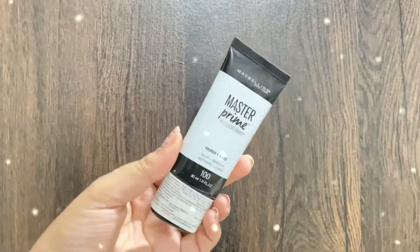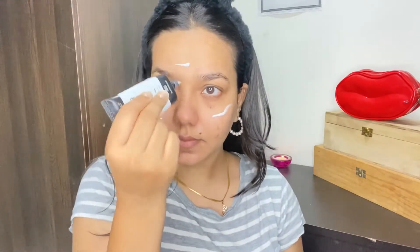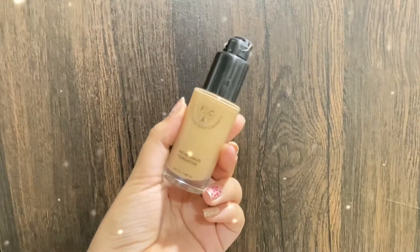Next up, I'm going to use a primer. I'm using this Maybelline's Master Prime primer. This is a moisturizer-based primer and I really love using it. I've mainly applied this on the areas where I have a little bit of pores issue and where I get oily. No matter what makeup you're doing, always make sure you put a primer on your face — it really ensures a smooth base and long-lasting makeup.